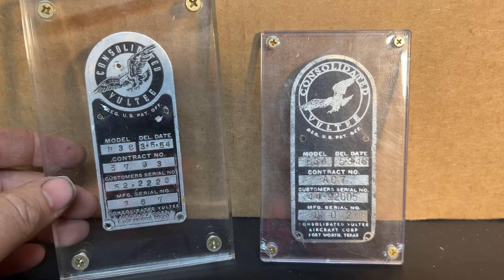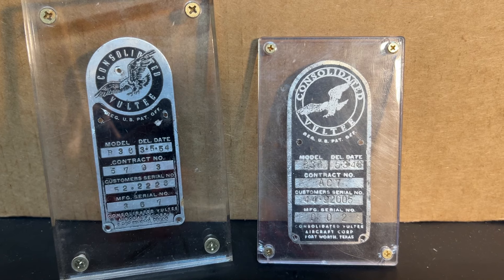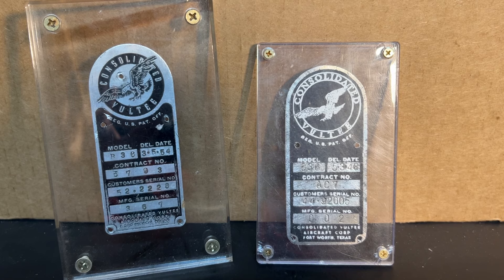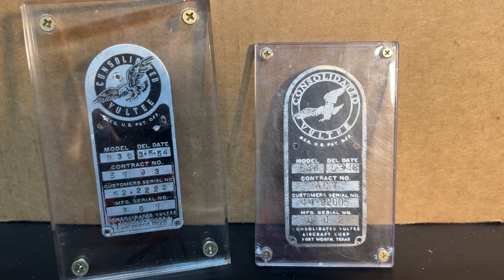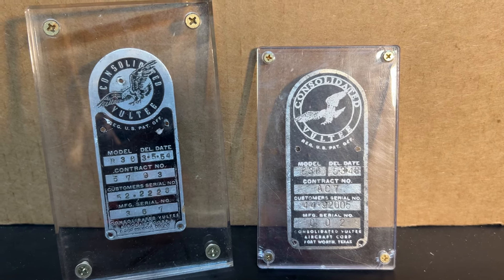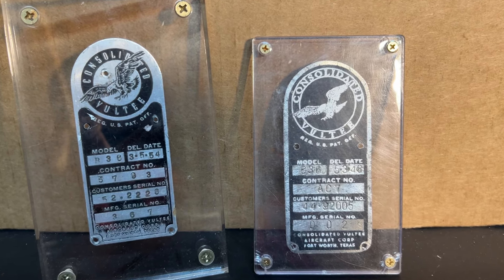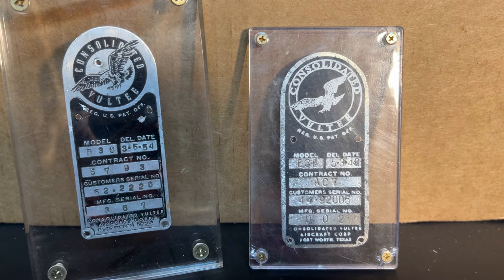I hope you've enjoyed this video. Stay tuned for more B-36 artifacts in the future — I haven't even scratched the surface. Be sure to check out my channel. I'm building a full-scale B-36H from scratch using as many vintage B-36 parts as possible, a lot of which are actually stamped from the Consolidated Vultee Fort Worth factory and were in actual B-36s. See you next time.